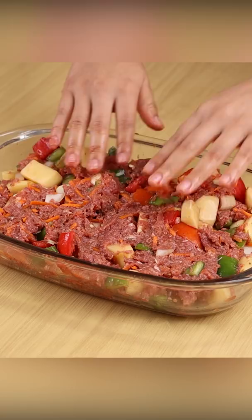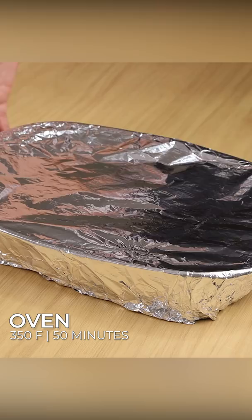Then arrange them on a dish. Cover it with aluminum foil and put it in the oven at 350 degrees Fahrenheit for 50 minutes to cook the meat and vegetables.